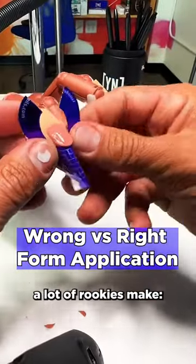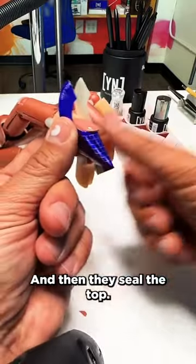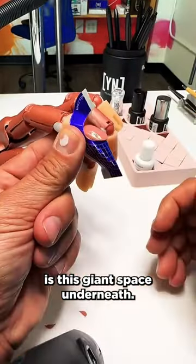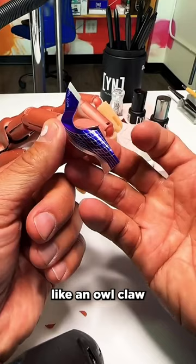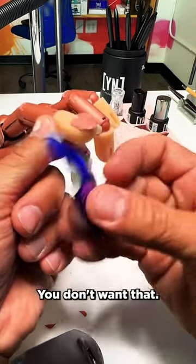This is the biggest mistake a lot of rookies make. They come in and they go like this, right? And then they seal the top. And then what they're left with is this giant space underneath. And then you have a form — if you want to build like an owl claw or an eagle claw, then this is what you're going to end up with. You don't want that.